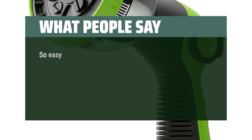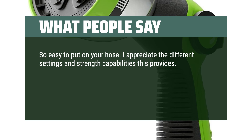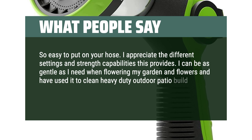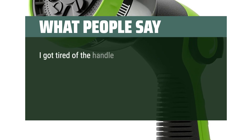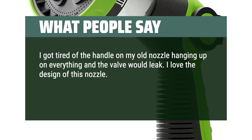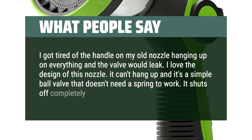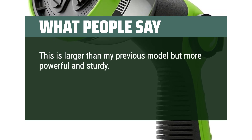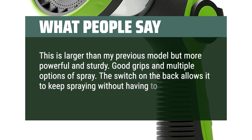What people say: so easy to put on your hose. I appreciate the different settings and strength capabilities — I can be as gentle as needed when watering flowers and have used it to clean heavy-duty outdoor patio with its great pressure setting, and it was so affordable. I got tired of my old nozzle hanging up and the valve leaking — I love the design of this one. It can't hang up, and it's a simple ball valve that shuts off completely every time. Larger than my previous model but more powerful and sturdy, with good grips and multiple spray options. The switch on the back allows it to keep spraying without having to hold it down.